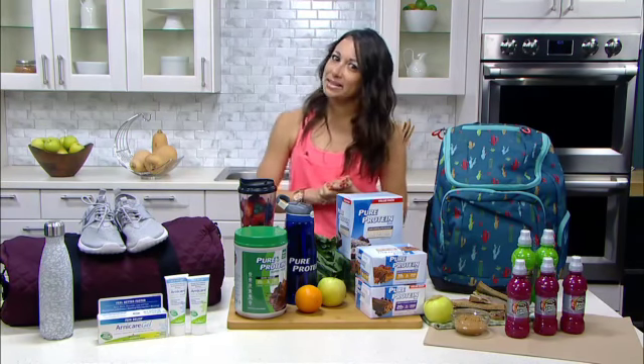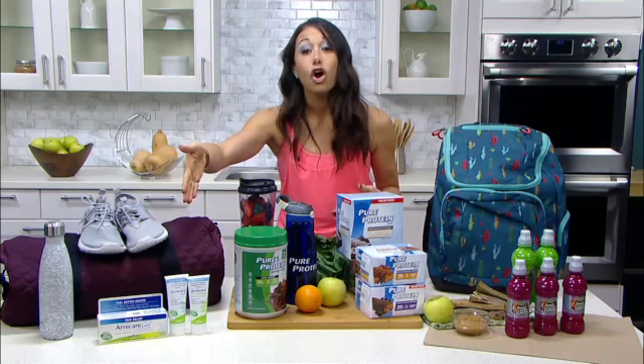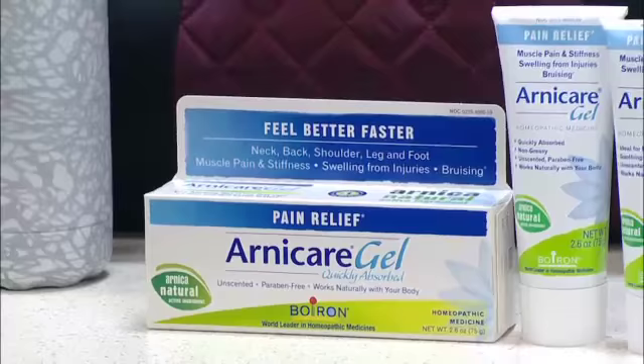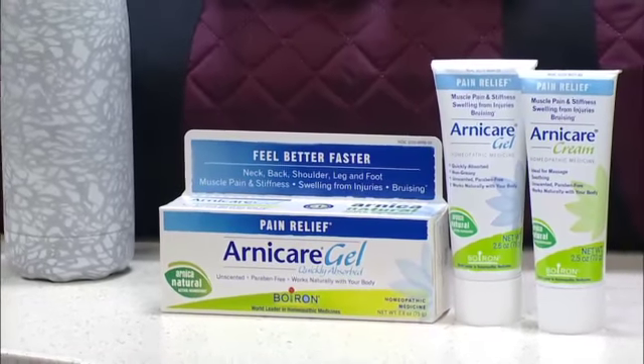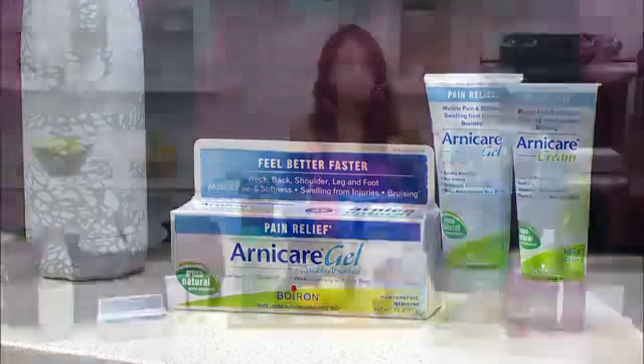But with that might come some aches and pains, so I recommend having something on hand to address muscle soreness, like Arnicare homeopathic remedy. It's made from Mountain Daisies. The cream is really great to rub onto sore muscles and the gel absorbs really quickly, and best of all, no smell — it doesn't have that menthol smell you often get with muscle rubs. It's also great for bruises, so as kids are doing their back-to-school sports, you know you're gonna have plenty of those. You can find this anywhere from Walmart to Whole Foods.